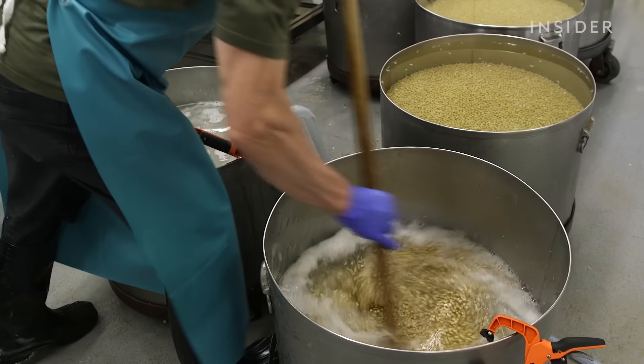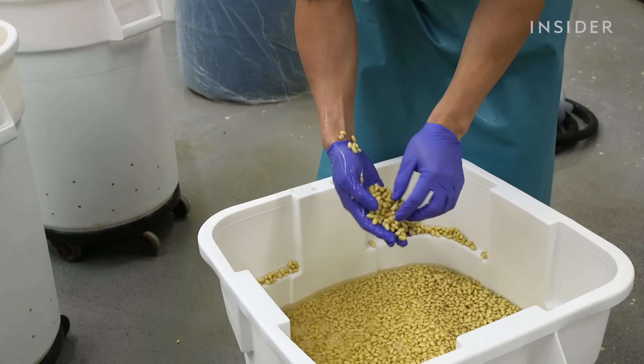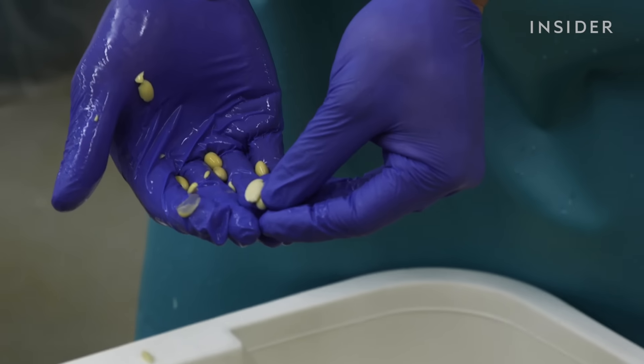Depending on the temperature outside, we tend to soak them longer if it's colder or shorter if it's hotter. We want that pure white in the soybeans.